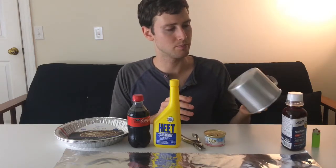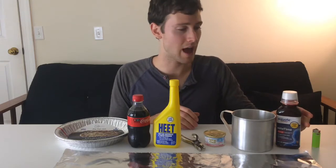This is an aluminum IMUSA mug which you can get at Walmart for three dollars. I found it in the home and kitchen section — it wasn't in the sporting goods section at my Walmart. It's the 1.25-quart mug.